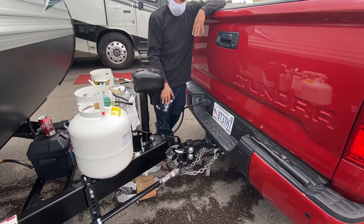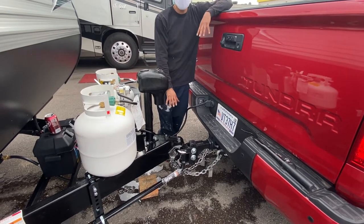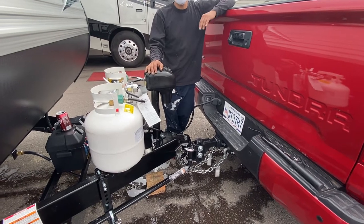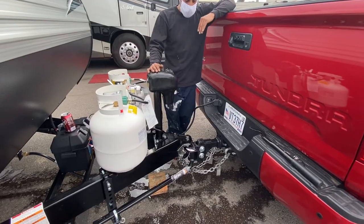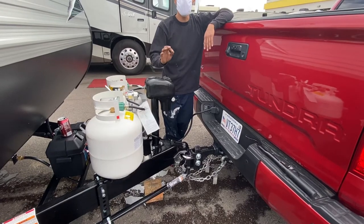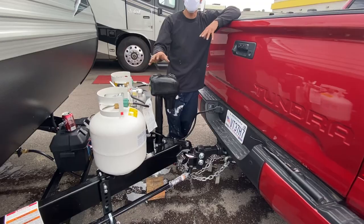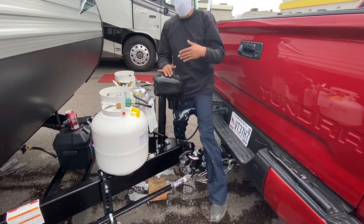I did not find an instruction manual with this, but inside the owner's manual — I've done a lot of these hitches — there is a certain amount of maintenance you have to do. Don't quote me, but from what I remember, it's something to the effect of every 3,000 miles you have to re-torque certain bolts.